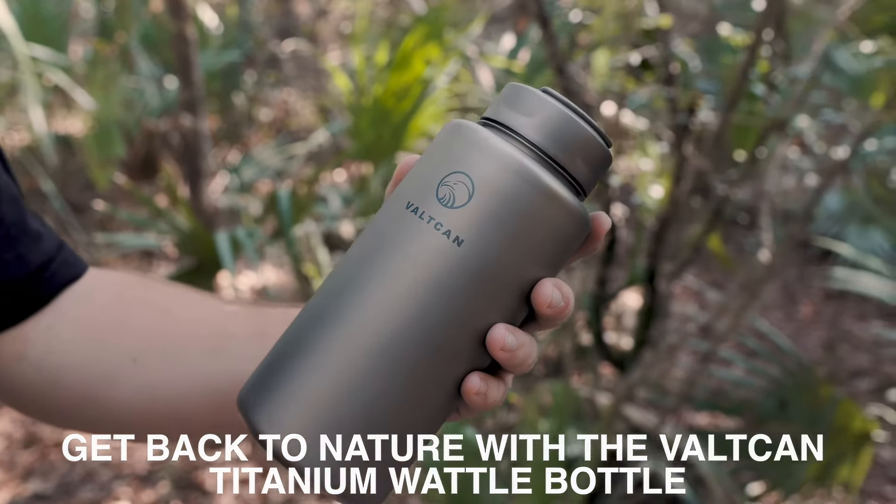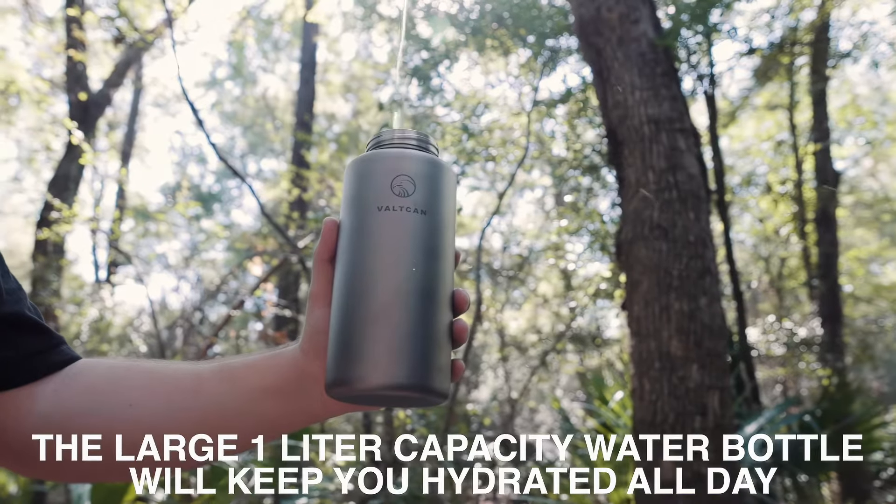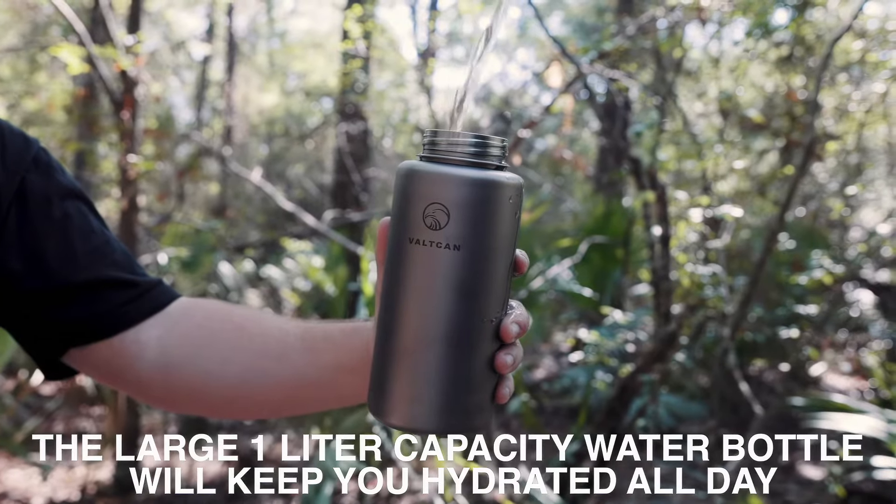Get back to nature with the Vault-Can Titanium Water Bottle. The large, 1-liter capacity water bottle will keep you hydrated all day.